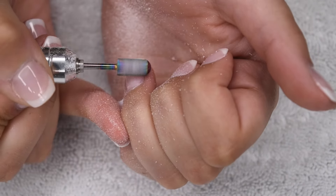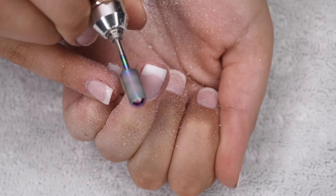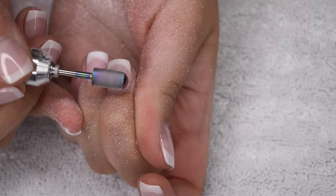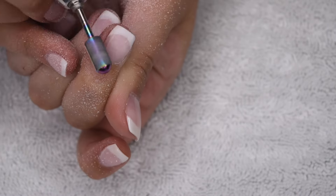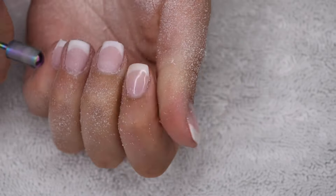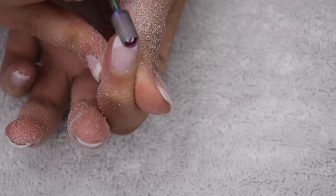If you didn't use gel top coat — if you just used the regular dip powder top coat that comes in most sets — you don't need to necessarily file off anything. You can just go ahead and start soaking right away in the acetone. But if you used a gel top coat, you will need to file that off because the acetone will not penetrate through it. I do like to debulk some of it just to speed up the removal process — if you file off more, you don't have to soak off as much, and that just speeds up the process even more.